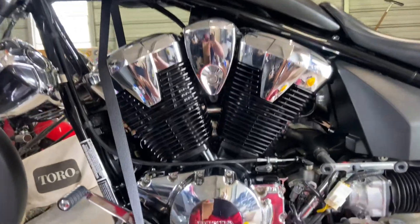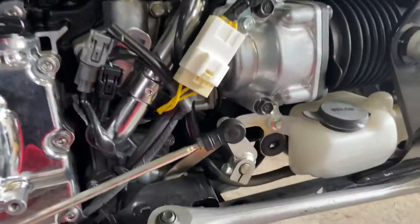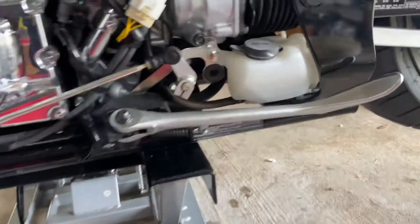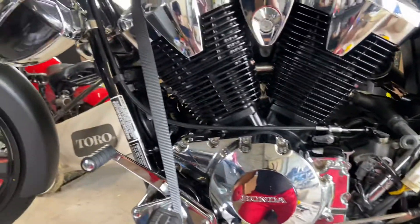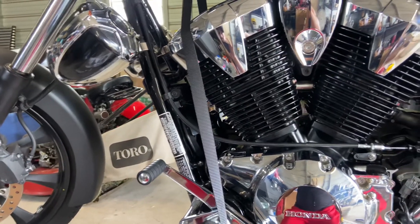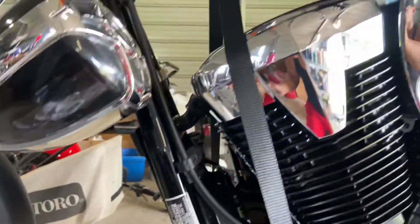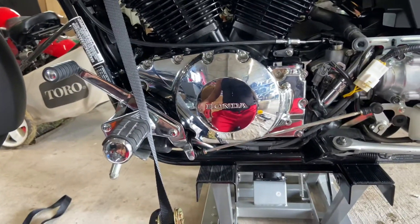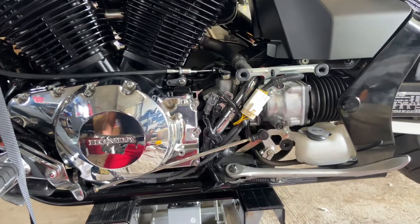First off, this little reservoir right there — mine, I didn't see any fluid in there — so I figured my radiator was probably running hot, which it wasn't, but I just got curious because I didn't want to find out on the road. That's the radiator, and I didn't know where the radiator cap was.